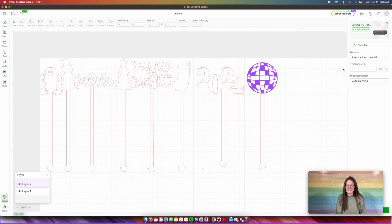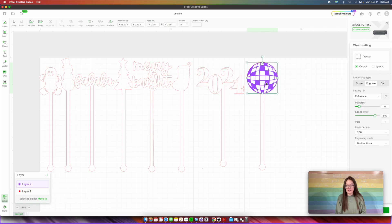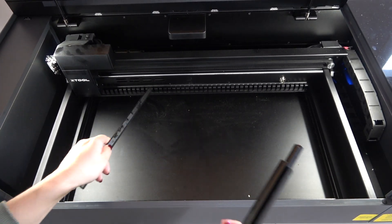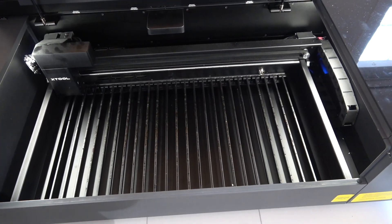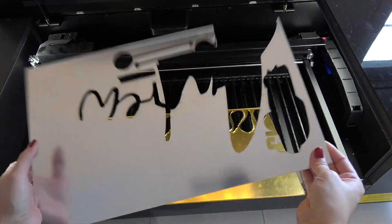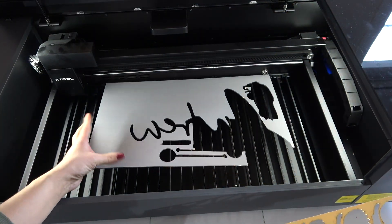The very next thing we need to do is choose our cut settings. I'm going to go over here into Material and do the transparent acrylic. Selecting all the lines that are red because those I all want to be cut — we're going to make sure those are set to Cut, and then going over here into the engraving, we want to make sure that this is engraved. Now turn on your X-Tool P2. With your X-Tool turned on, I do not have my slats in place — you're going to want to add your slats back in.